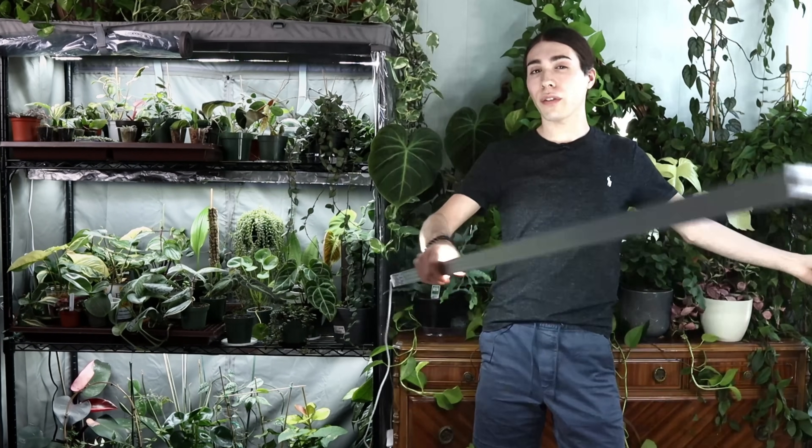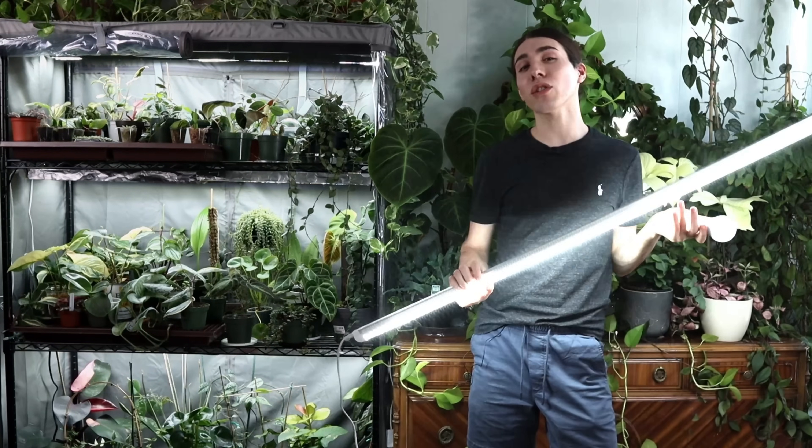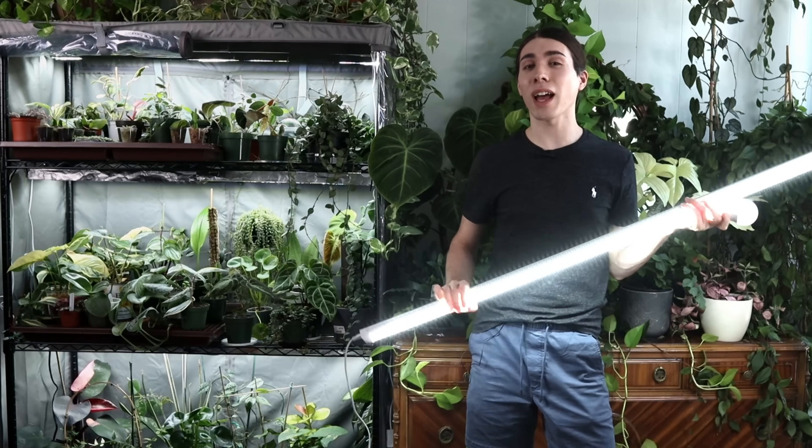If there are two things you need to remember in this community, they would be that plants are plants and grow lights are lights. Hello, my name is Nick, and today I'm going to show you how I put together my setup — and most importantly, how to use cheap, regular light bulbs as grow lights.